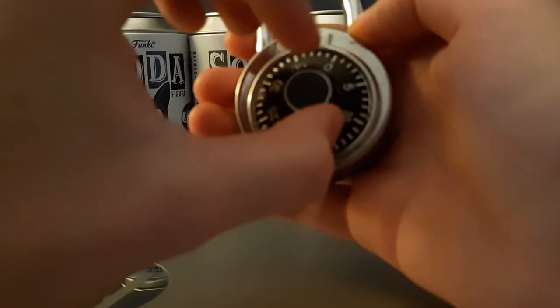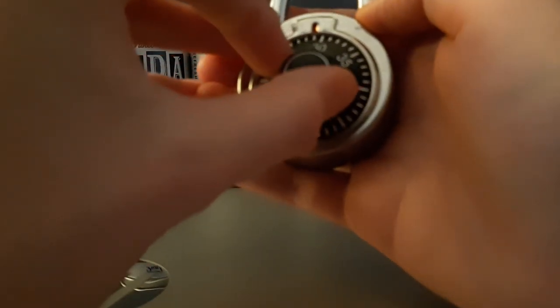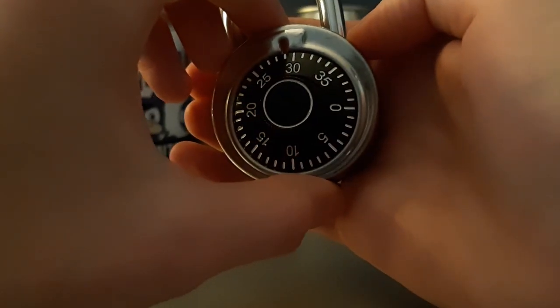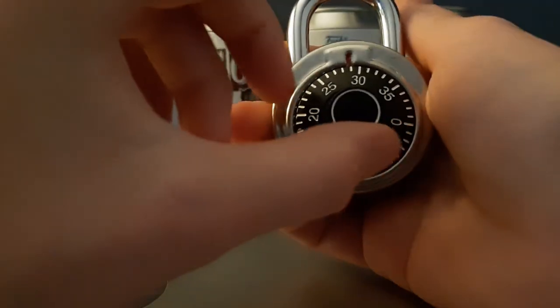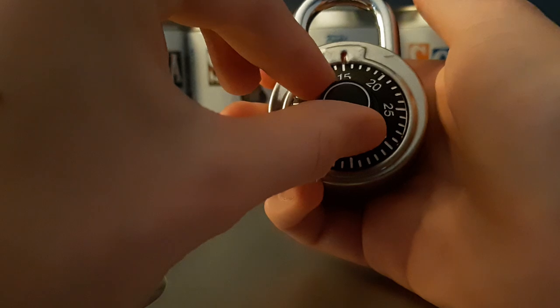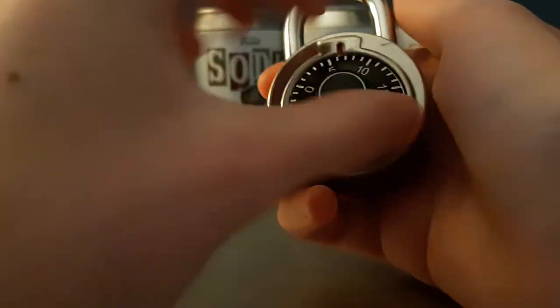Then you have to spin all the way around and then stop at your next number. For the last number, you just go straight to that number. I did it wrong, okay.